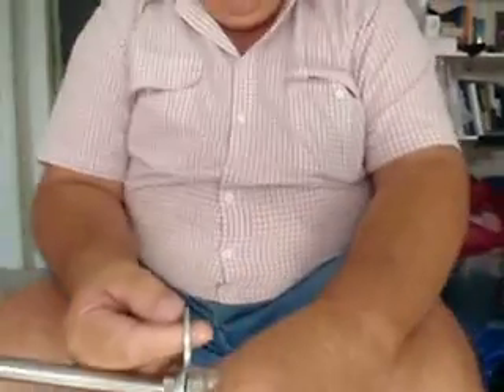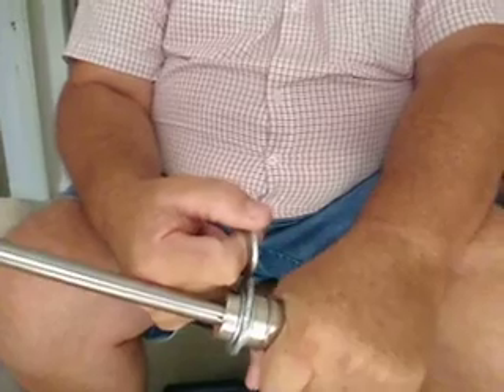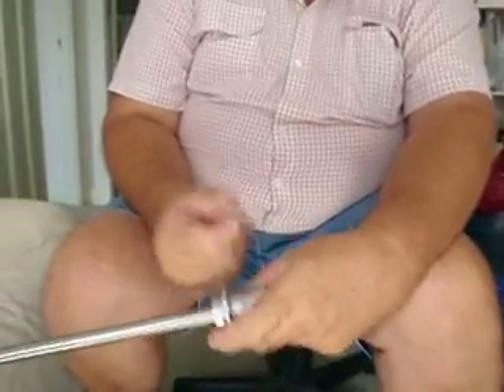In attraction it's very very strong. Here it doesn't attract to it at all, but here it's extremely strong.